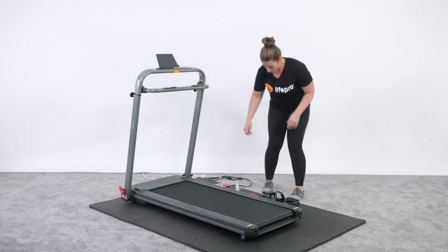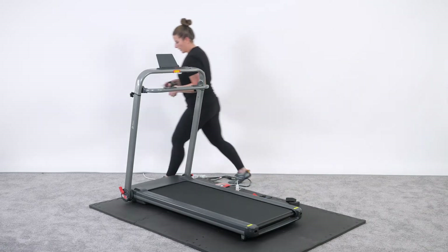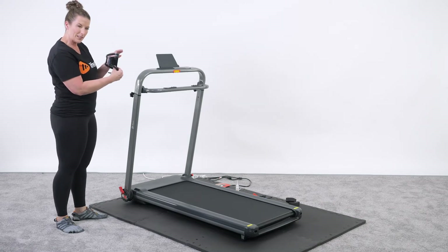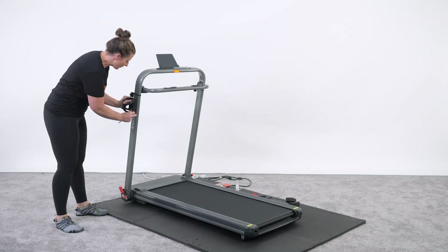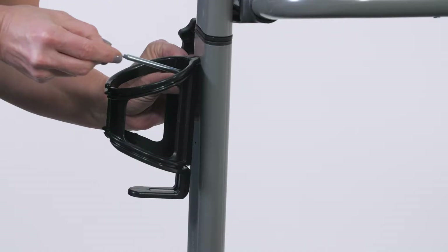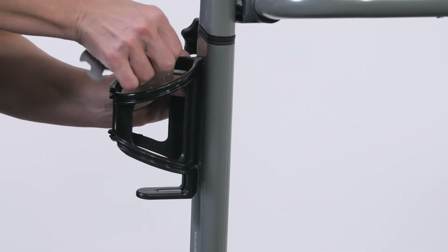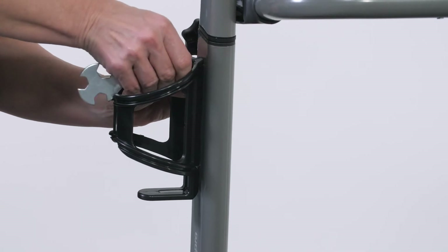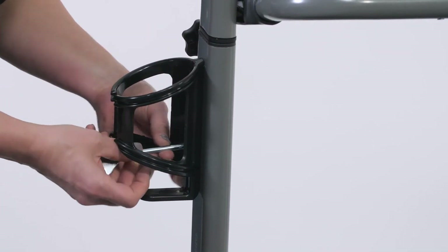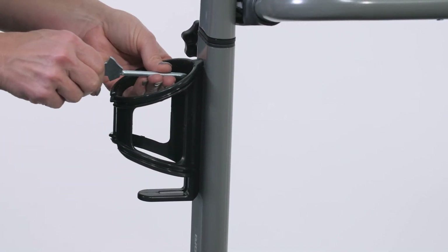Let's go ahead and affix the water bottle holder using your multi-tool. The screws already come pre-installed, so we're going to affix those screws one at a time to the side. I highly recommend you just screw it in enough to get it started — righty-tighty — find the other hole and start that one too, then go back through and tighten both.